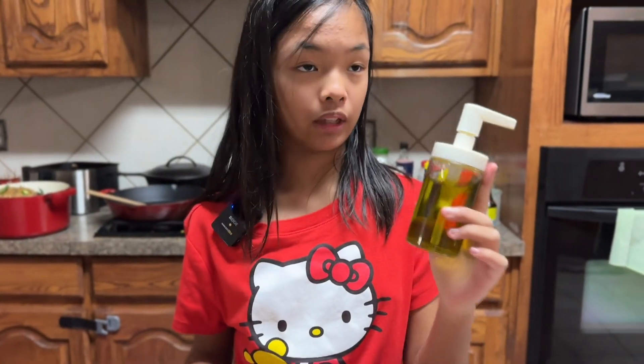This recipe is made by my mom, and she says that anyone could do it, even a child. So we're going to test that today.